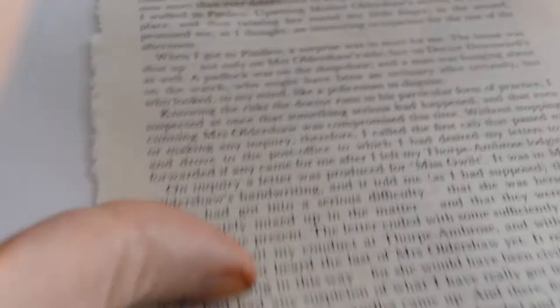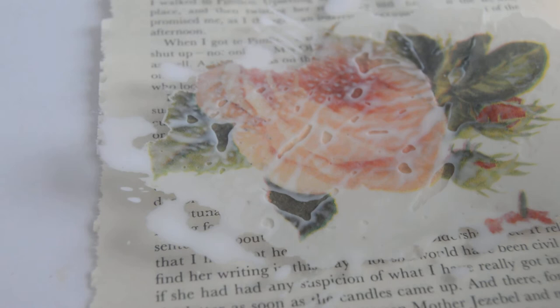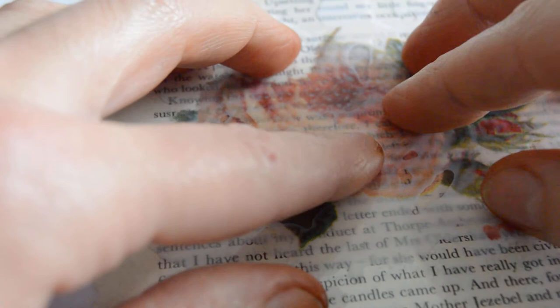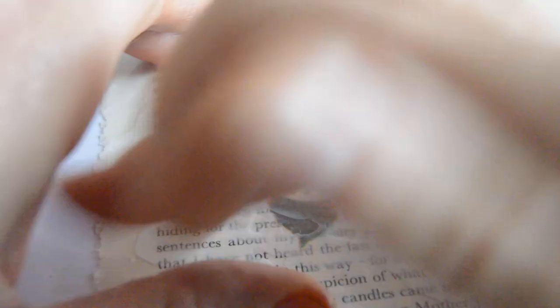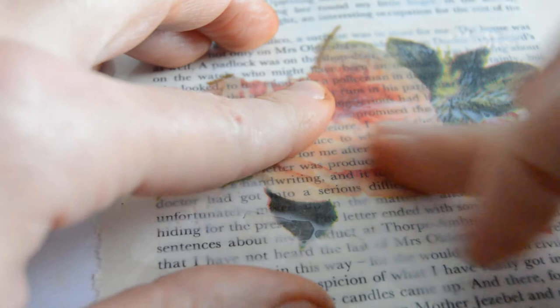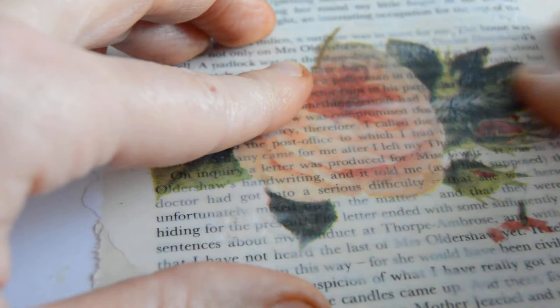Now take your book page. Decide where you want your rose — top, middle, bottom, whatever. I'll place it in the middle. Turn your acetate with the glue side facing the book page, glue going down, and place it down. Now press and smooth out all the wrinkles and all the glue — nice and smooth. Some pressure here: press, press, press, smooth out nice and smooth.